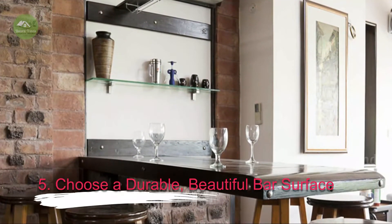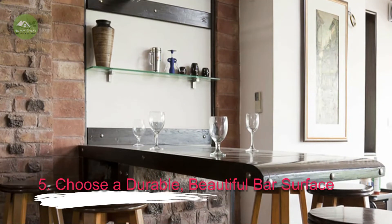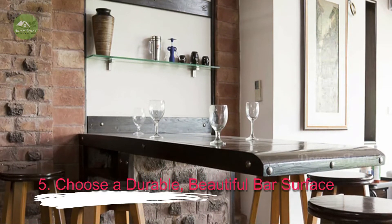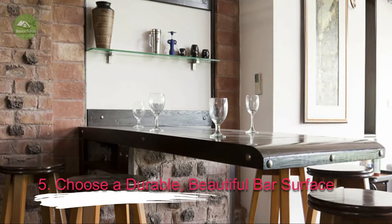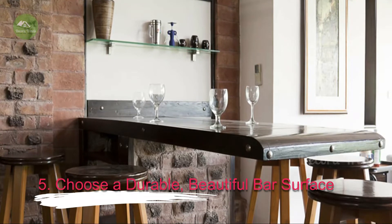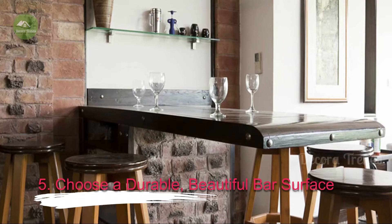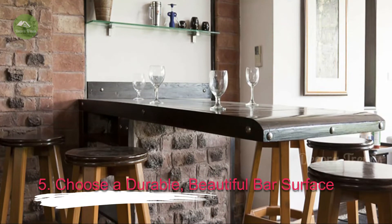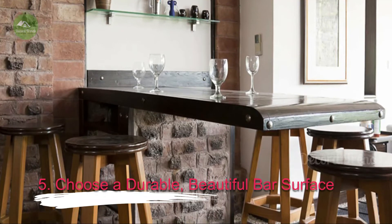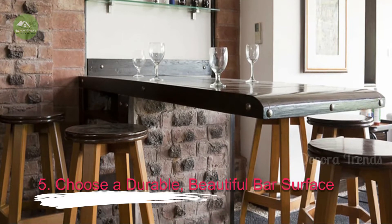5. Choose a Durable, Beautiful Bar Surface. Don't skimp on the bar surface — it's the most visible and hard-working part of your bar. The classics are a great bet here. Granite and marble slabs are quite expensive, but will give top-tier bar appearance and will last forever. Tile isn't as impressive on a bar, but it is an affordable alternative. Dark, beautifully grained wood is a warmer look and more in line with traditional pubs. Modern experimental bars are also using stainless steel, glass and butcher block as bar surfaces. Stay away from surfaces that are easily scratched or that may peel or crack over time.